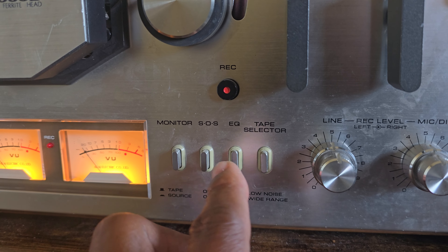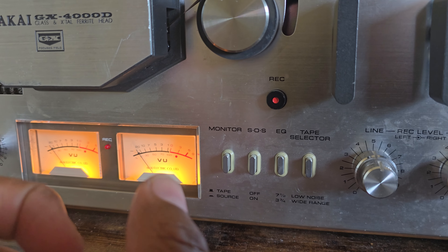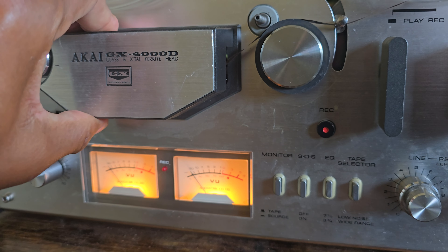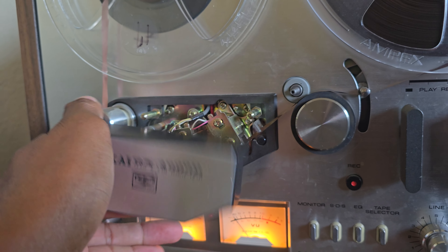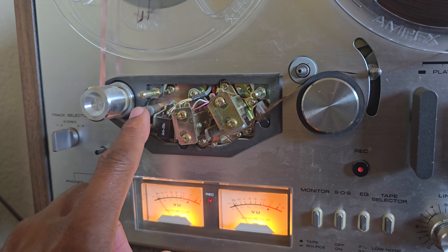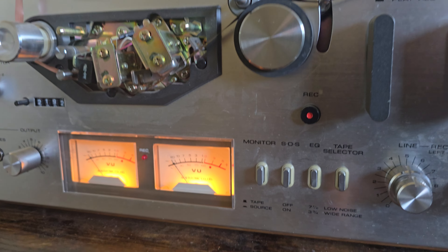It did have the little EQ screws — if I can take that off. This thing was on there pretty good, but there's a little nut and strings on where you can change the reel size.